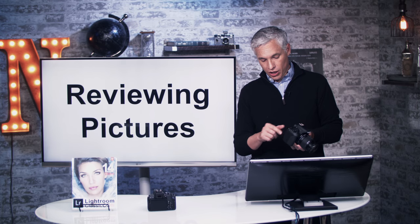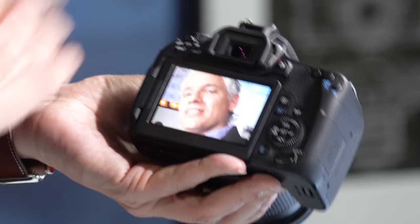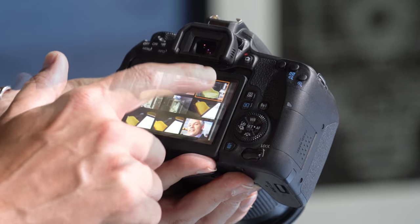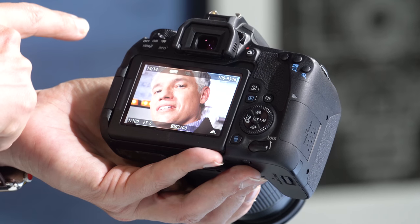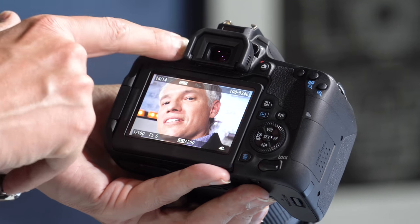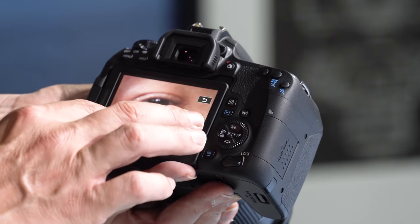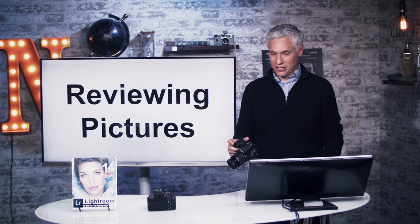After you take a picture, you can review it on the back screen — it'll automatically show it by default. Hit the play button to see your last taken pictures. From here it's a pretty intuitive experience: you can zoom in and pan around, push back to see thumbnails, and swipe through different pictures — it operates just like your cell phone. Hit the Info button to show or hide information: pressing it once shows settings like shutter speed, aperture, and ISO; pressing again shows the histogram to review your exposure. If it's an important picture, definitely zoom in and make sure you nailed focus.